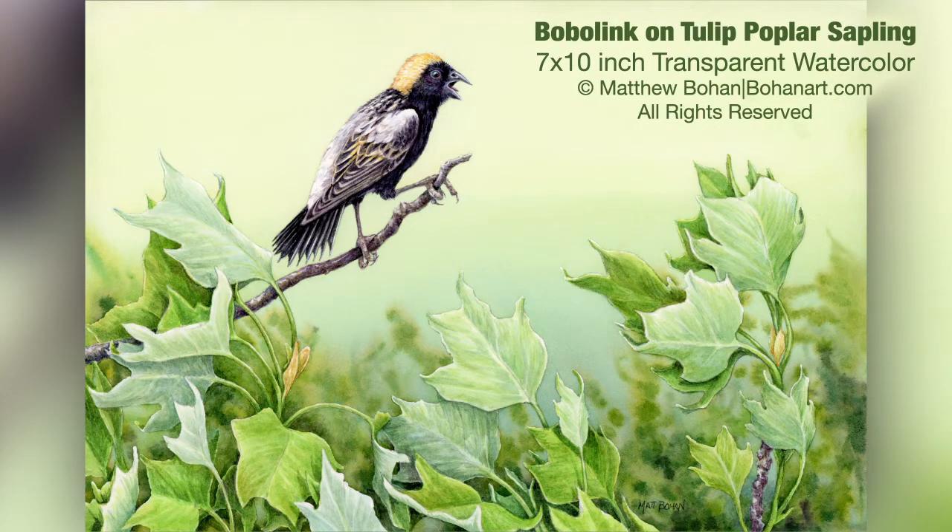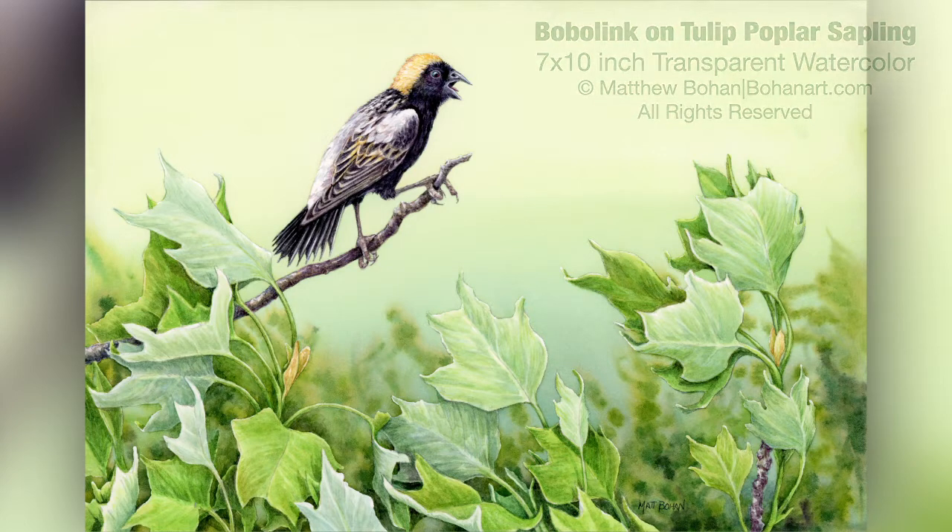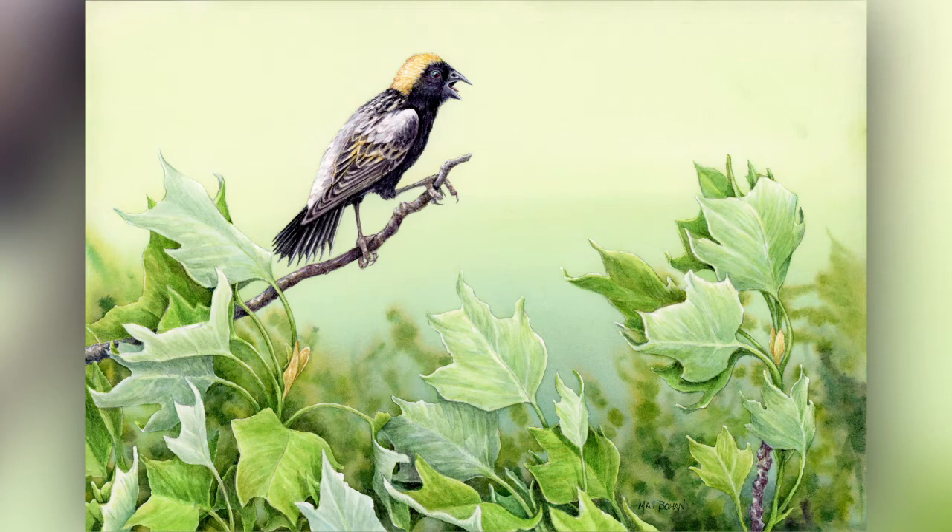Hi, it's Matt! I'm back with another transparent watercolor and this is a Bobolink on a tulip poplar sapling. I got photos of this guy at a nearby field — there was a little tulip poplar sapling growing up next to the field and this guy came out and was calling one spring, and it was just such a pretty sight that I wanted to paint this for a while. It finally got to the top of my paintings to-do list. This is a small painting that's only seven by ten inches but it was a lot of fun to work on.